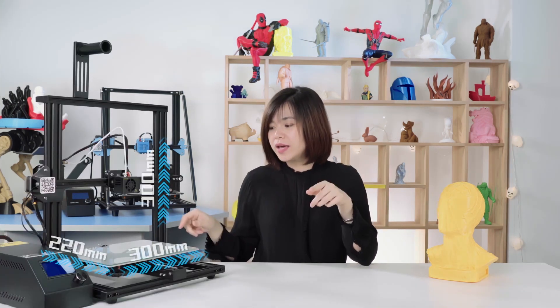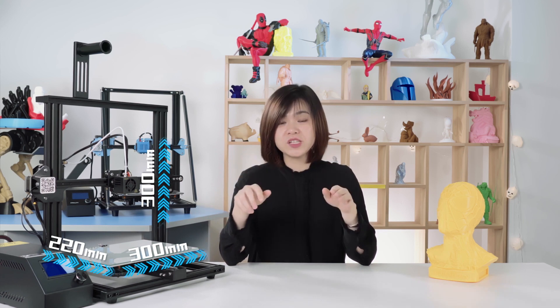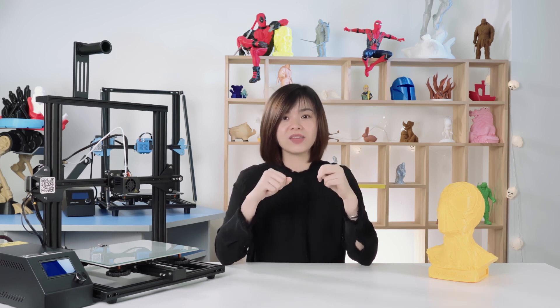Second, we can separate them from the printing bed size. The smallest one is CR10 Mini — it's only 300x220mm. This printer is very good for the beginner who does not have so much 3D printing experience. However, in this video, we suggest you to get the Ender 3 instead of that.